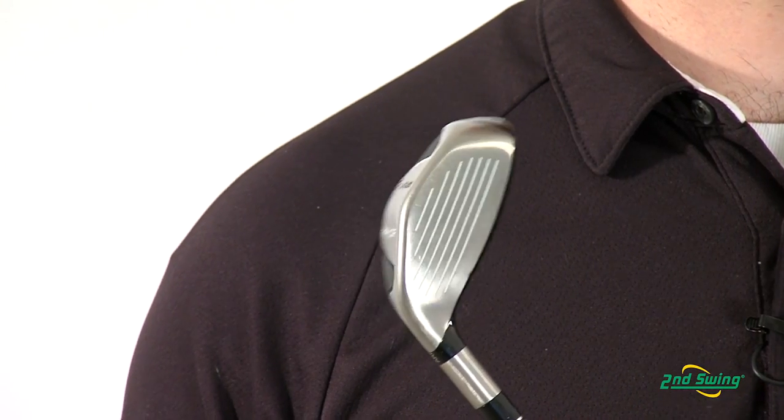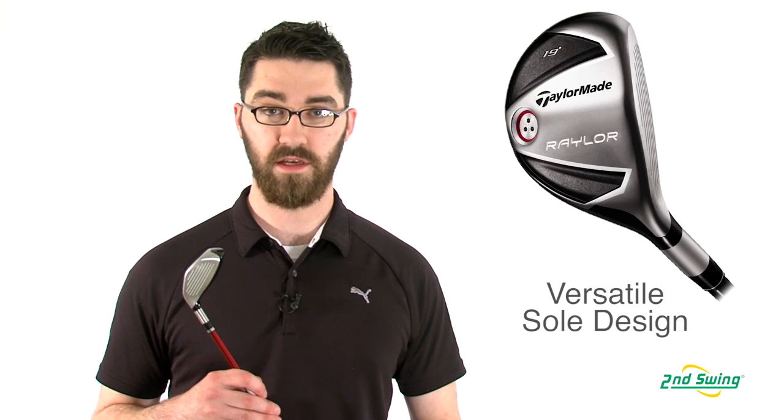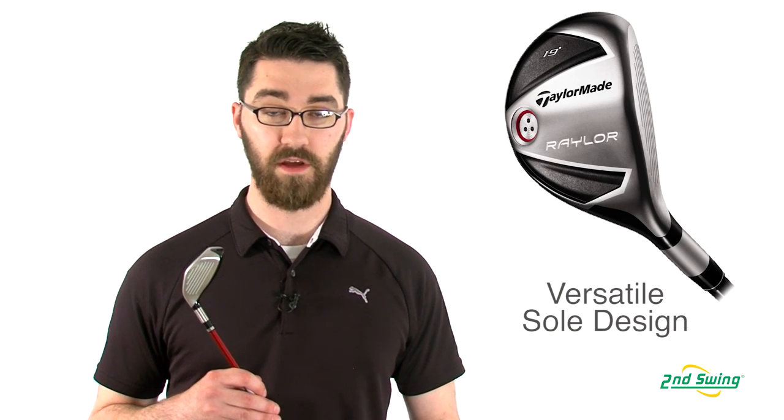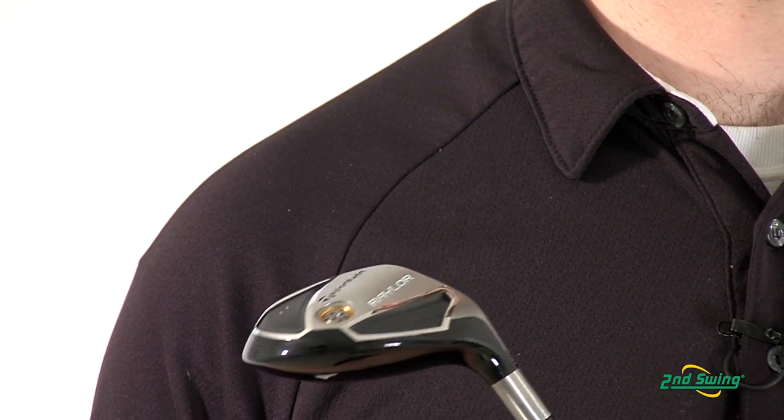The biggest factor in the Railer's versatility from every lie is its distinct sole plate design and its leading edge. They're both very narrow and allow the club head to glide through tall or thick grass with ease.